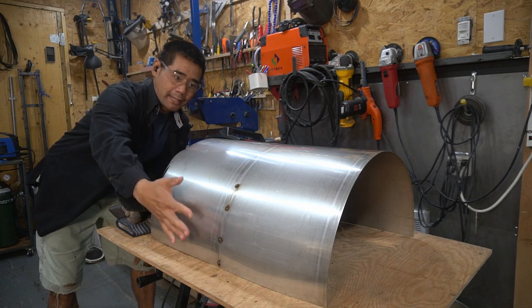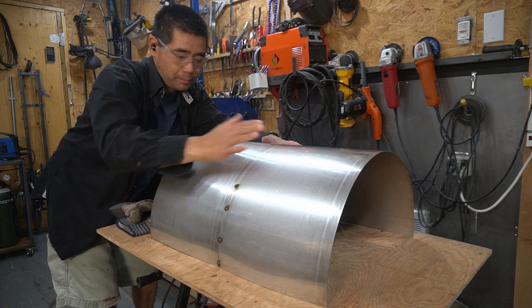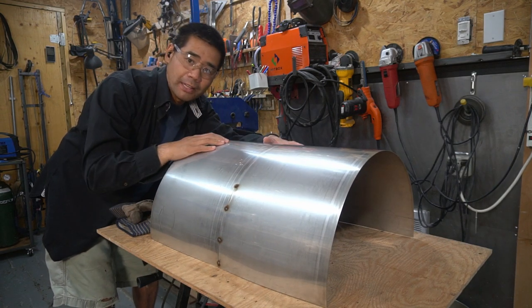Next up I'm working on the inner liner. I ring-rolled the two pieces of metal and I'm just welding them together, just like I did with the outside.